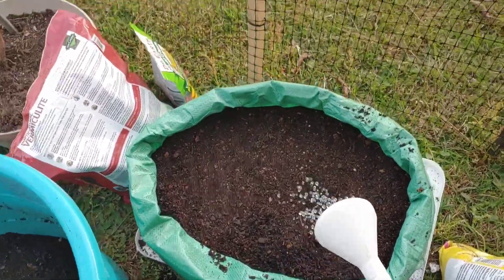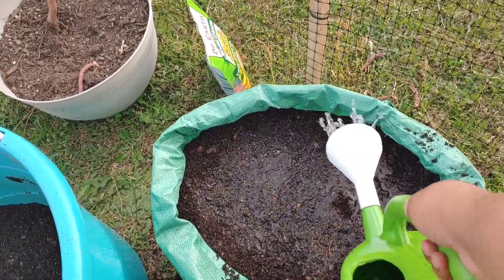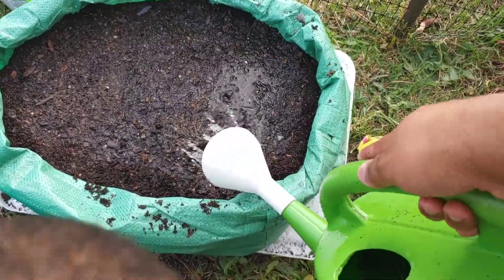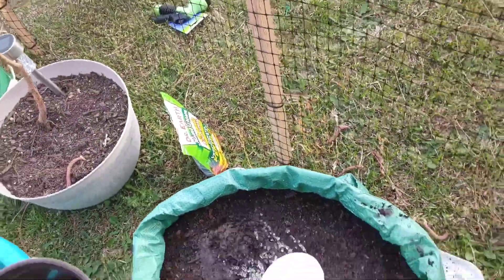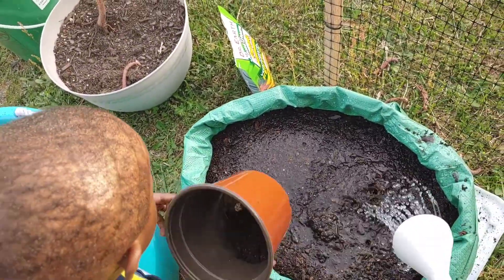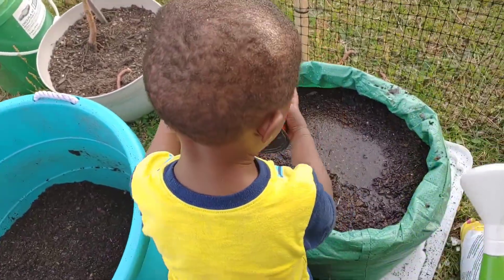I'm going to moisten this soil really good and I kind of want to test how this bag drains, because some people on a couple Facebook groups I'm in said I don't need holes in it — this bag seeps out. I guess it's kind of like a grow bag. I have a lot of peat moss in this soil, so I'm going to soak it real good.